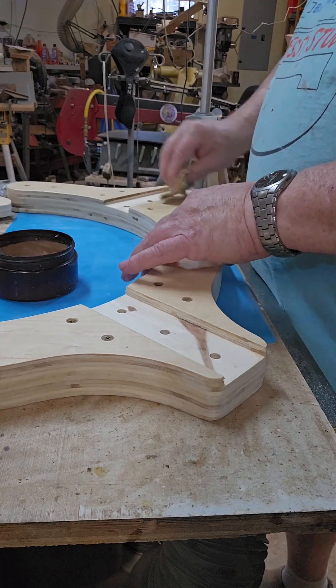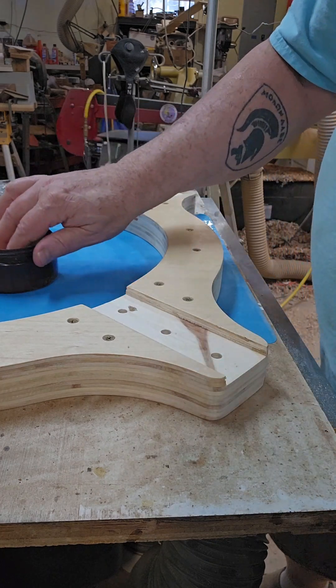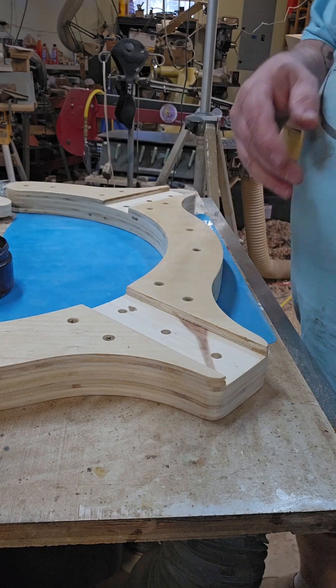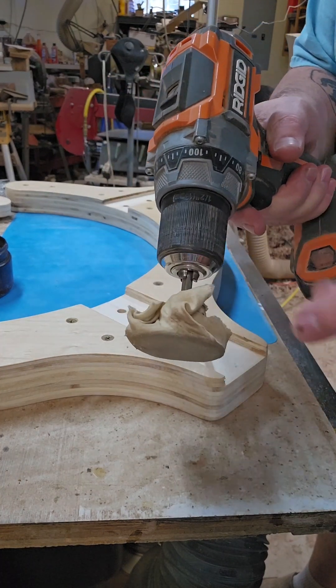The screws are getting full of wax but I'll blow those out with the compressor later on. Now that it's worked in, I've got this cloth wrapped around this pad.